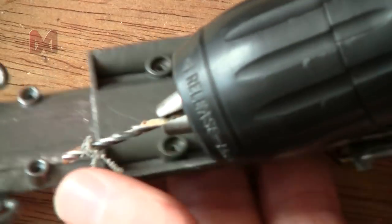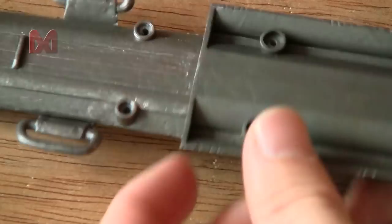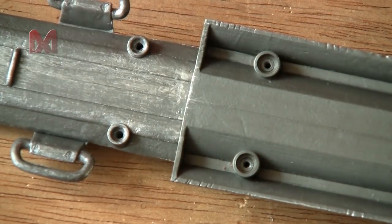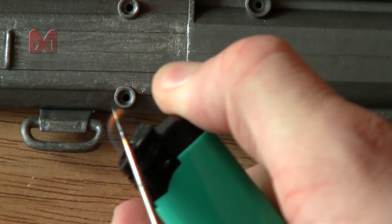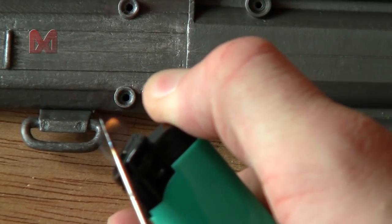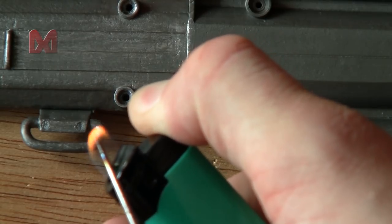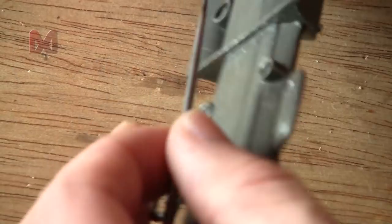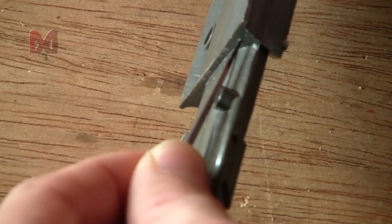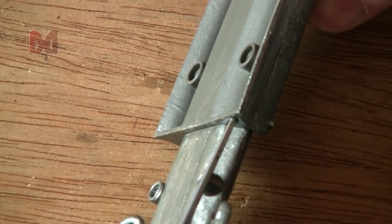My drill can't really reach into this groove, so I'll use the method of heating a needle again and punch it through. There we go — nice.